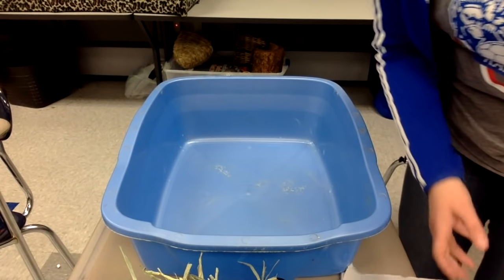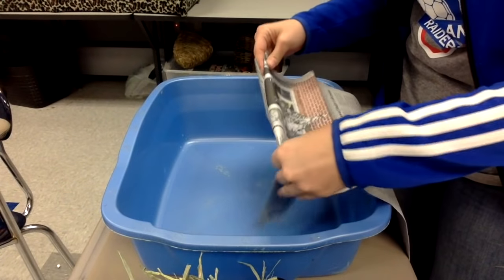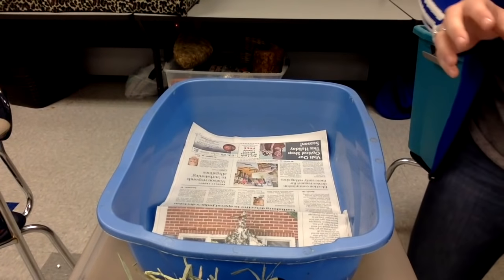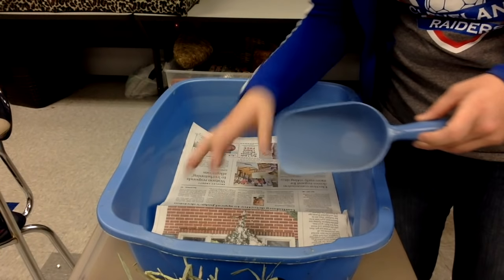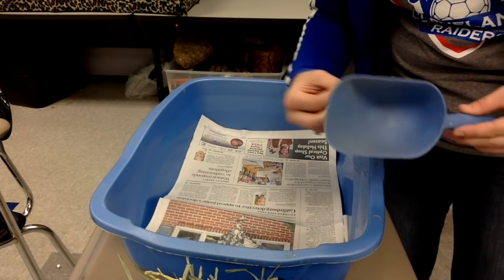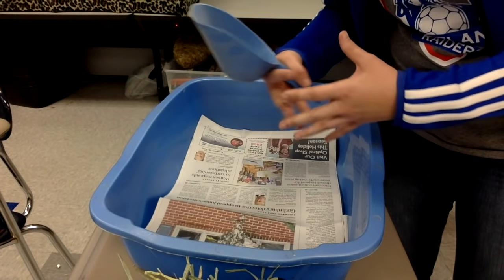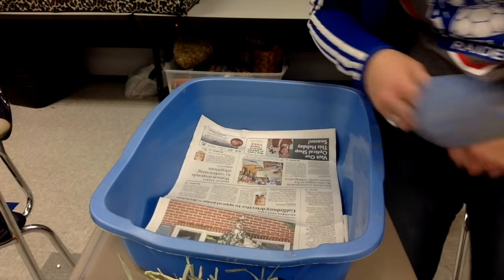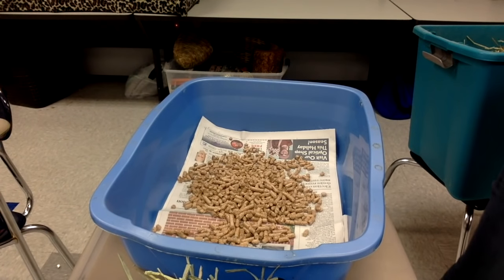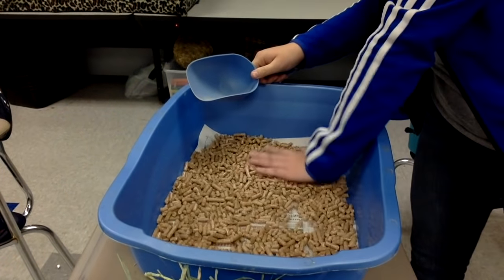I'm going to show you how I put my litter tray together. First, I take some newspaper — about four sheets thick, which makes cleanup a lot easier. I fold it to fit in the bottom perfectly. Next, I have a container of wood pellets and a doggy scoop. I put about three to four scoops in just to cover the bottom. I don't fill it up high because I change mine every three to four days and the wood pellets expand when they get wet, so I don't want them to overflow.